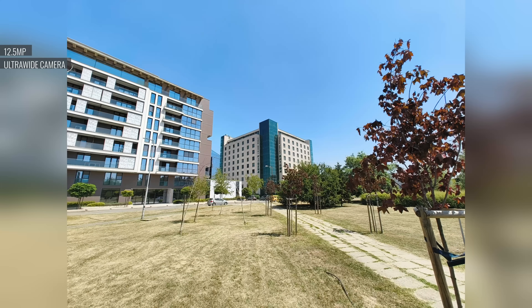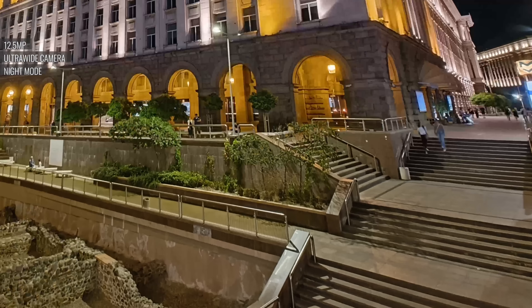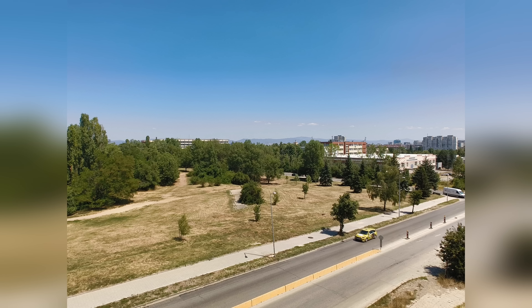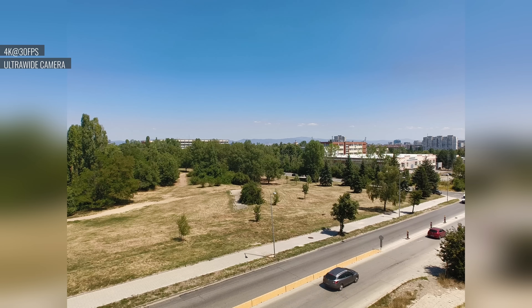More importantly, we see the same tendency for overexposing as the main cam. At night, the ultrawide camera does a very good job for this sort of camera — the detail and dynamic range are surprisingly good, and shadows and highlights are well developed. The ultrawide cam does well with video capture too; its 4K clips have great detail for an ultrawide.